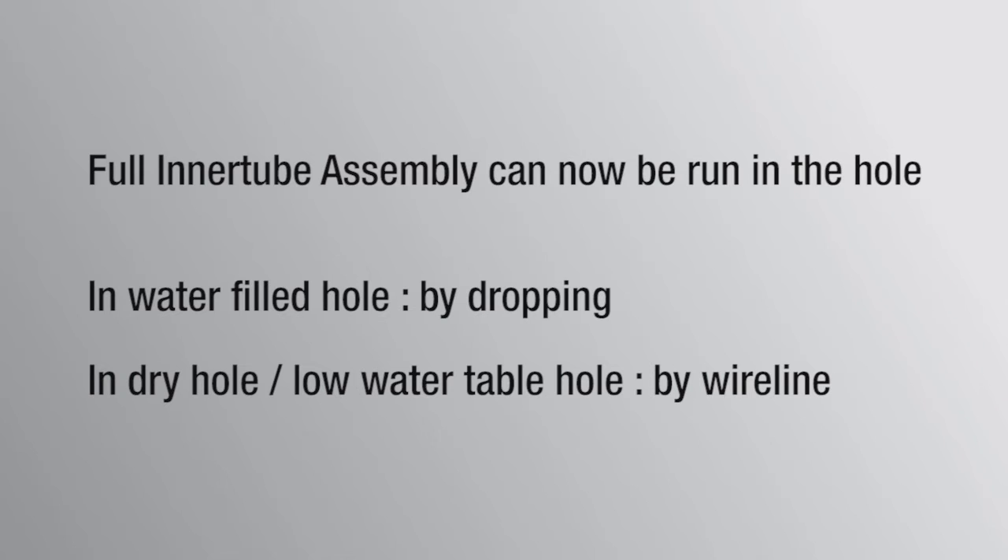In water-filled boreholes, the inner tube may be inserted into the drill string and dropped. In dry holes or holes with a lower water table, the inner tube should be lowered using the wire line and a dry release should be used.